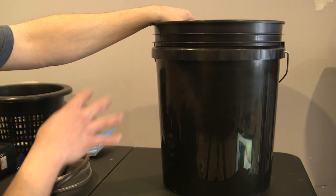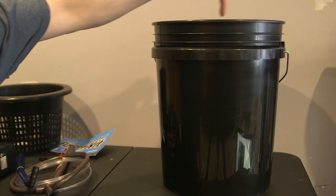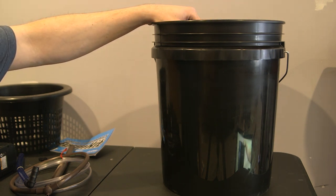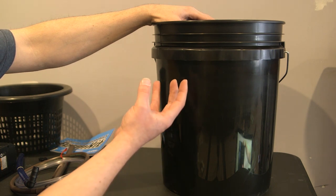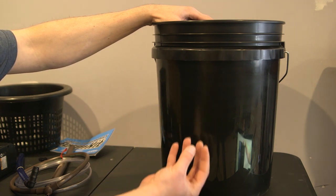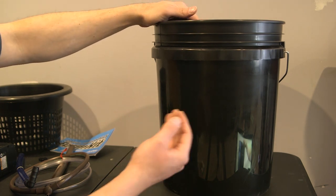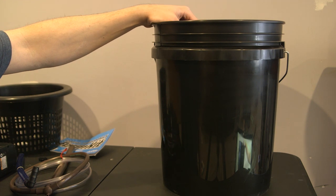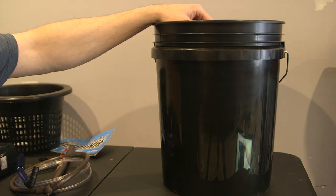The setup I'm going to show you also incorporates the General Hydroponics farm kit, which is a drip ring around the top. That allows for propagation, seedlings, and anything that needs immediate water with roots that don't extend halfway down your net pot to absorb water from the bottom. You can disconnect the drip setup once you're using the air stone primarily. I'll start with the drip ring at the top and finish with just the air stone.